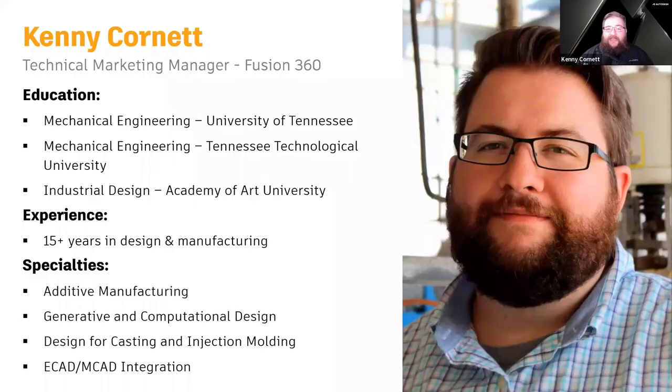Just a bit about me. I've been in the design and manufacturing industry for about 18 years, doing all kinds of engineering topics, specifically around molded components — injection molding, die casting, things like that. My role here at Autodesk is to focus specifically on deep engineering topics like simulation, injection molding, additive, generative, and things like that.